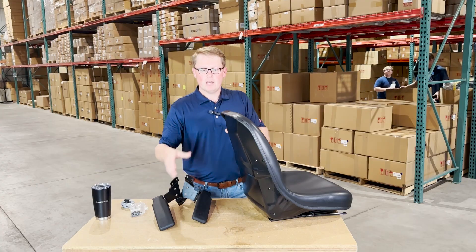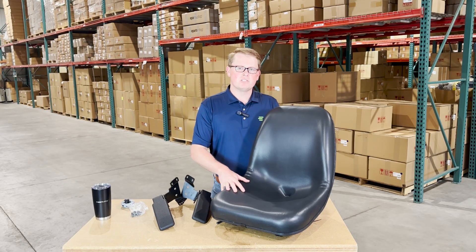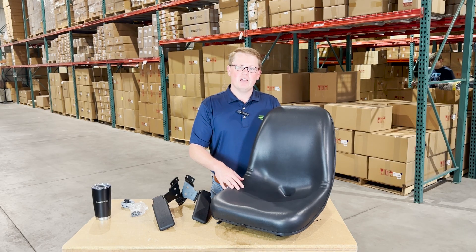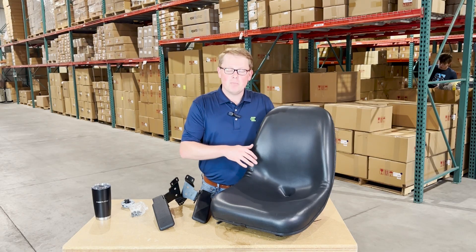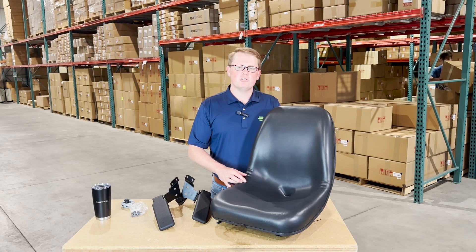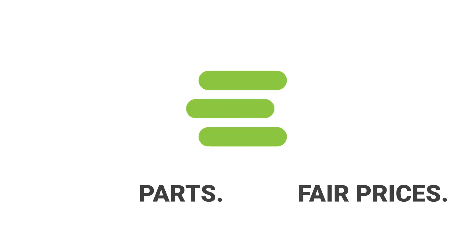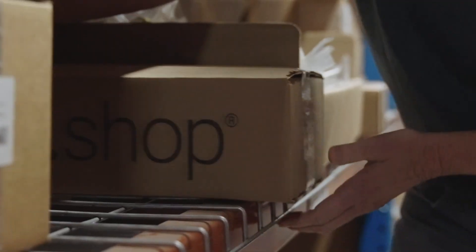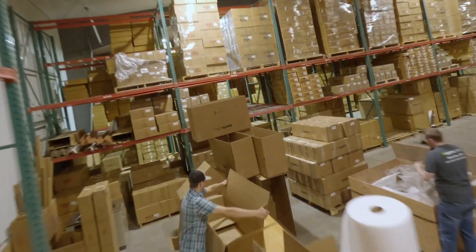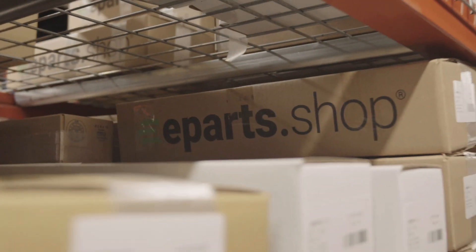We carry a wide range of aftermarket seats for the Bobcat skid steers, including the non-suspension style as well as suspension style seats, and many aftermarket parts for many other makes and models of equipment. If you have any questions, please feel free to reach out to us — we're always more than happy to get you the right part at the right price the first time. Thank you, and we'll see you next time.